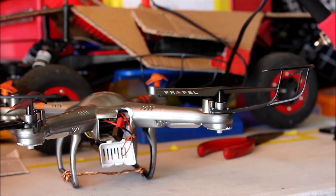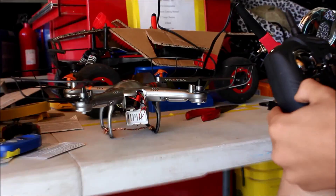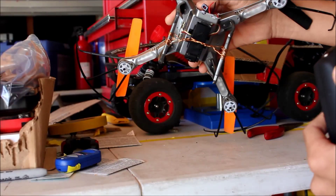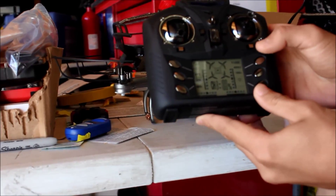Depending on who you are and how experienced you are, because the best thing I could do is crash. I have a couple broken parts — one leg shattered and I have a stripped gear.